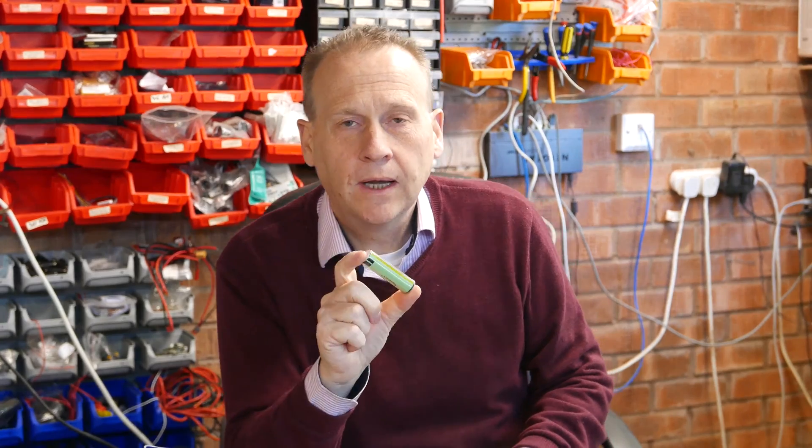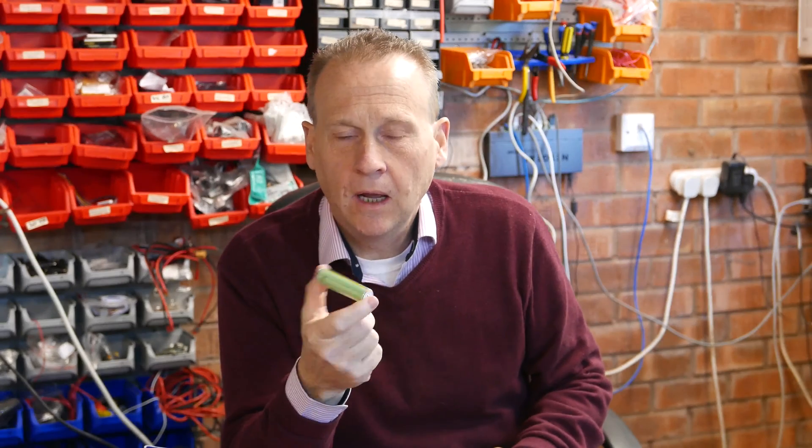I hope you weren't expecting to see Raquel Welch holding a giant lithium-ion cell. If you were, I've disappointed you, but let me try and make amends. I'm going to show you in this video how you can drive a microcontroller for 2,000 years — keep it alive for 2,000 years on the energy from a single lithium-ion cell.